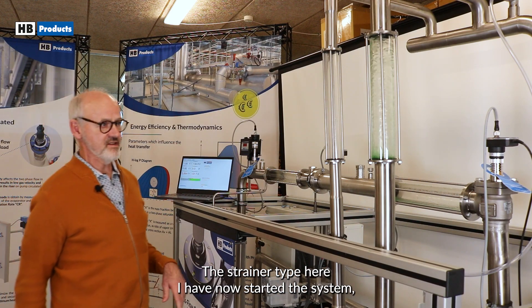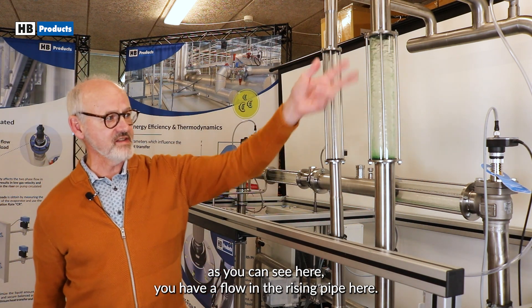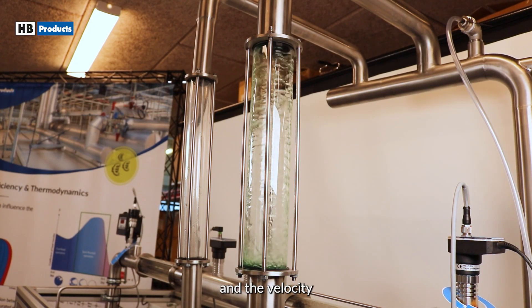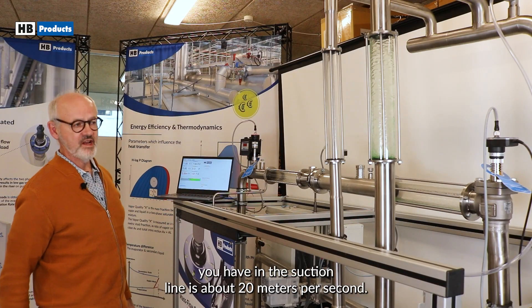I have now started the system. As you can see here, you have a flow in the rising pipe. The flow here is annular. And the velocity you have in the suction line is about 20 meters per second.